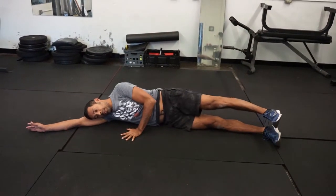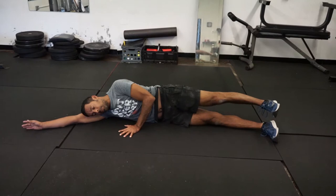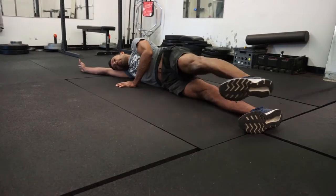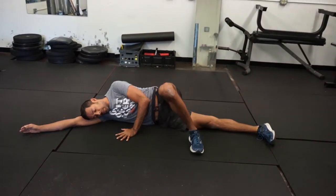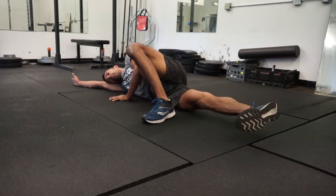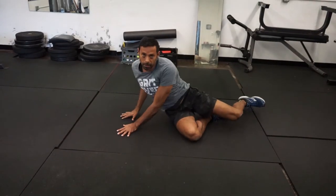The next one is a leg kick. You would kick with a soft bend in the knee, still using your outside hand to keep you grounded. The next one is an inside leg raise — take your outside foot, plant it, then flex the inside foot and raise it as high as you can. And that is the hip complex.